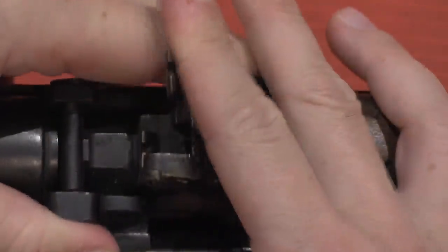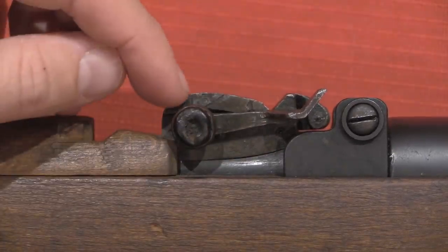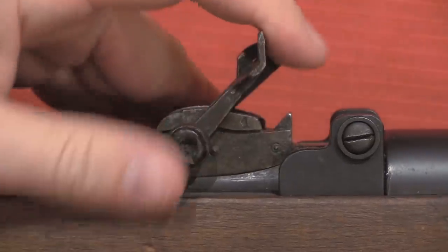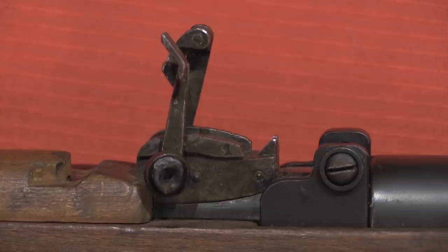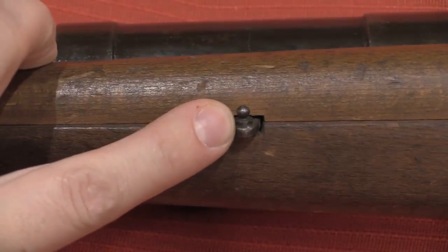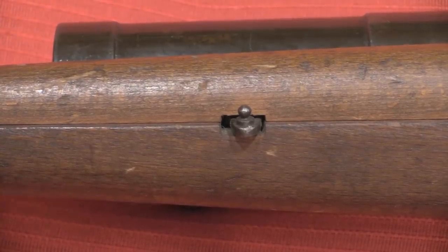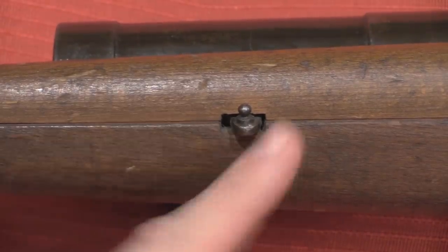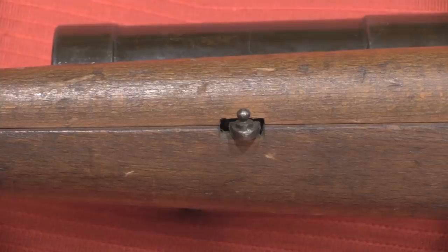For use with grenade launching they added this second notch out on the side, and that notch has its own three range markings: 100, 150, and 200 metres — literally straight up as tall as they can get this rear sight is the 200 metre marking. You use that offset to the side rear notch in conjunction with this post as a front sight. This is conceptually very similar to volley sights found on World War One and pre-World War One era rifles — by moving the front sight low in the stock and the rear sight up high, you're getting a lot more angle of elevation, which is what you need when you're throwing a big heavy grenade slowly out to 200 metres.